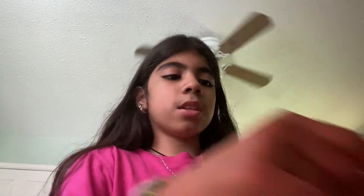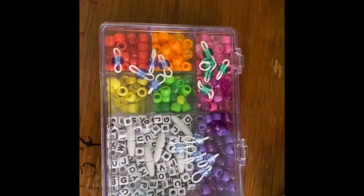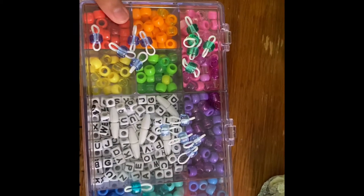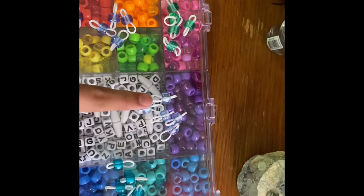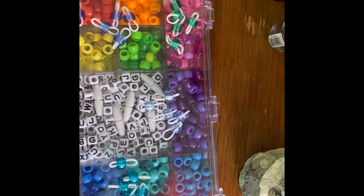I put them all by five each. I put these, these, and these. Now I'm gonna use one of these light rubber bands, twist it, and then apply all of these. Hopefully it's not too difficult.